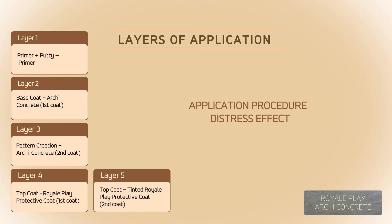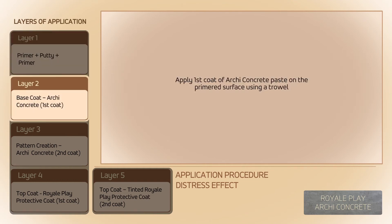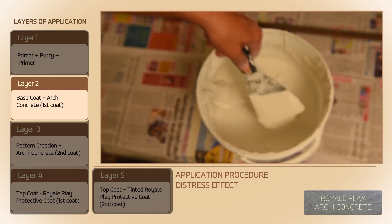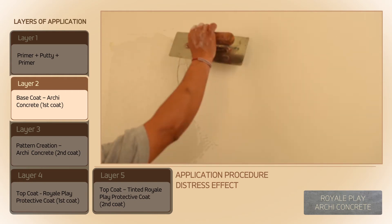Application procedure for distress effect: Prepare a Primer-Putty-Primer finished surface. Apply the first coat of Arky Concrete Paste on the primed surface using a trowel.